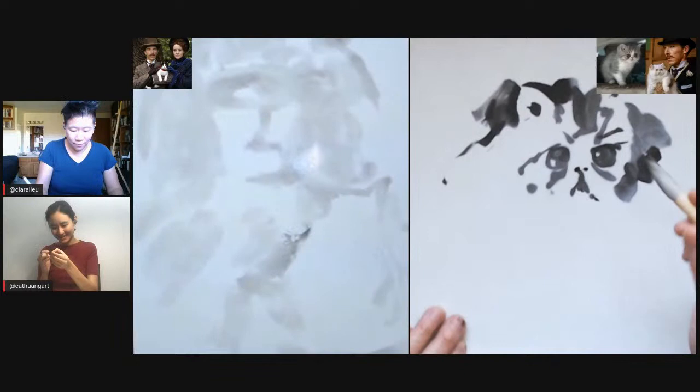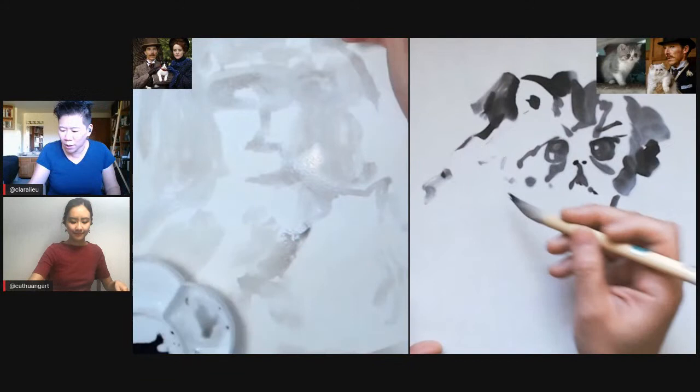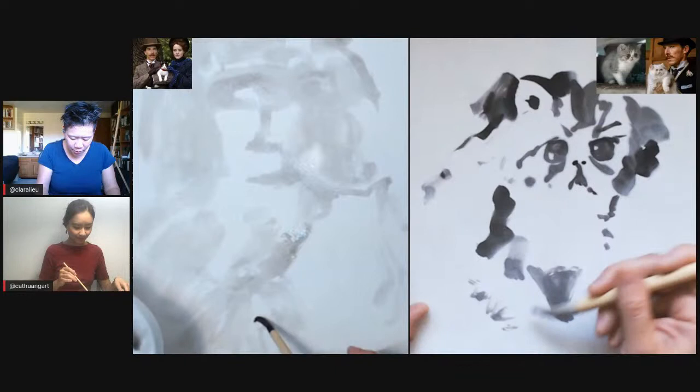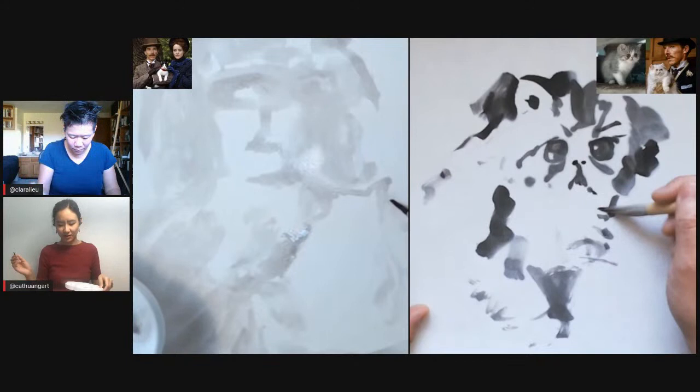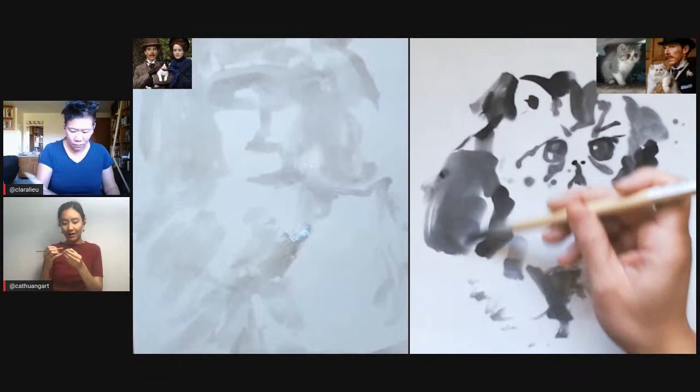One thing that I think is really important with ink wash is whether you're doing wet marks or dry marks. Right now I'm doing very wet marks, but pretty soon I'm going to switch to something a little bit more dry where you can see the strokes a little bit better. That didn't even occur to me to use dry marks — I guess it's because I always use a dip pen. Naturally it is a very dense dark ink so I don't have to think about wet versus dry at all.